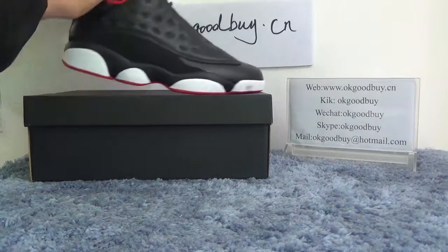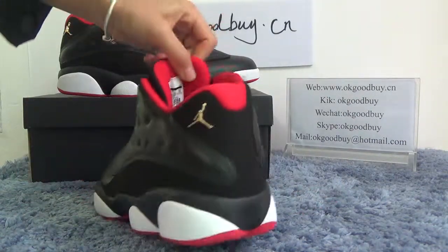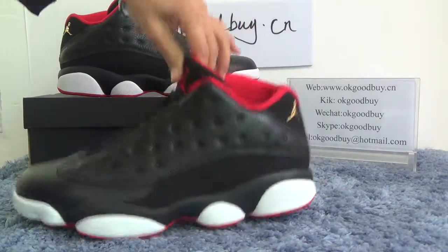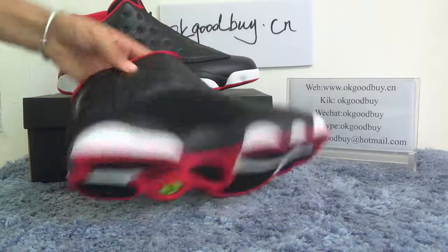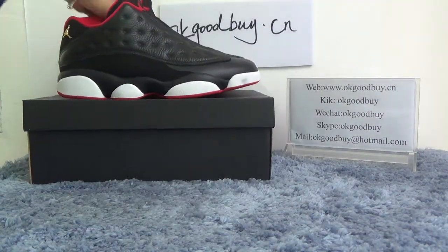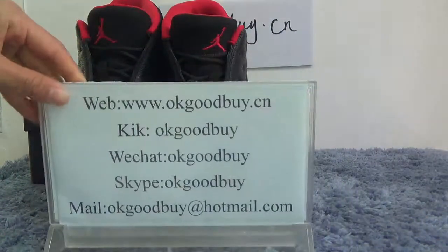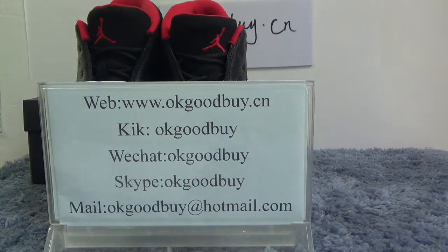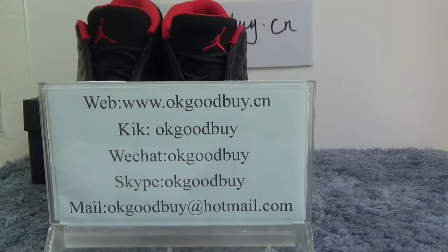Now quickly check another one. That's all. Thank you for watching. For more information, please check our website www.okgoodbye.cn or contact me by Skype. Thank you. Bye-bye.